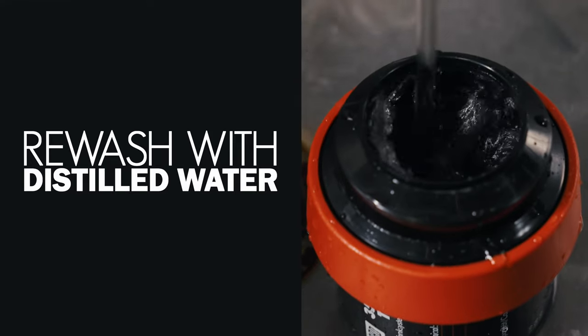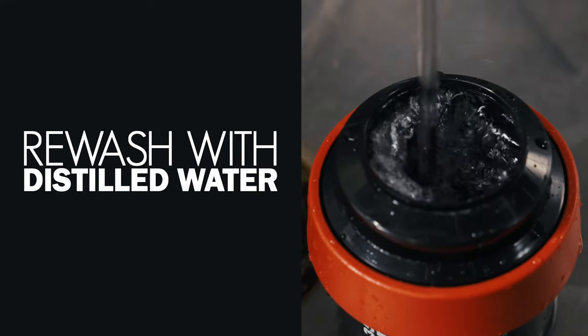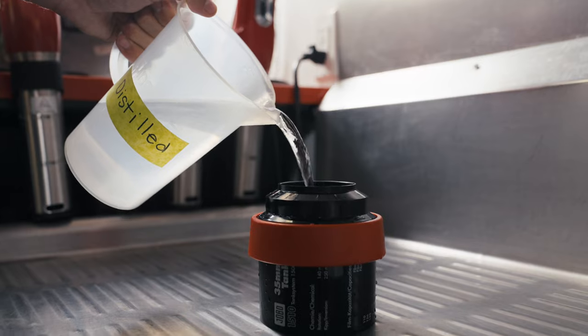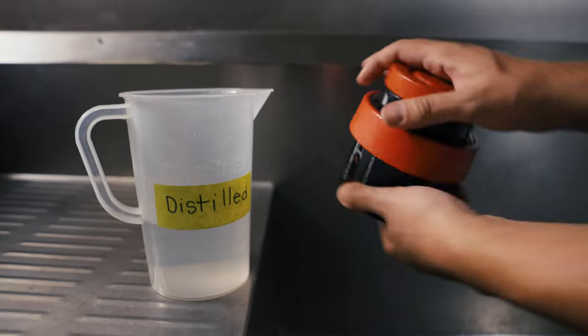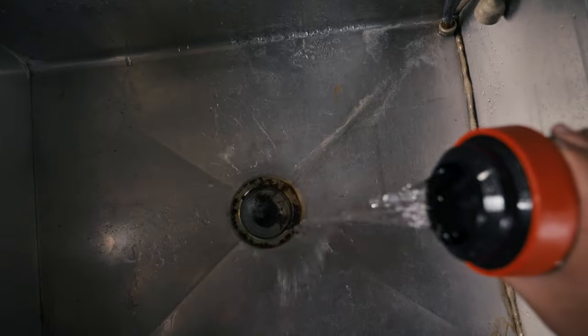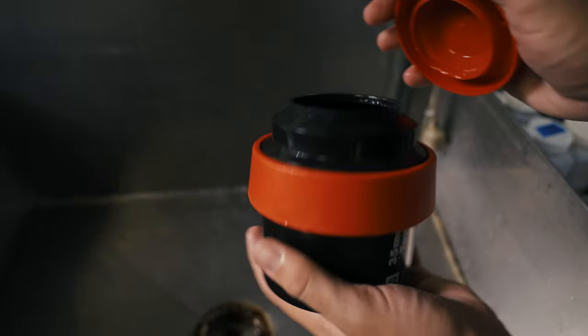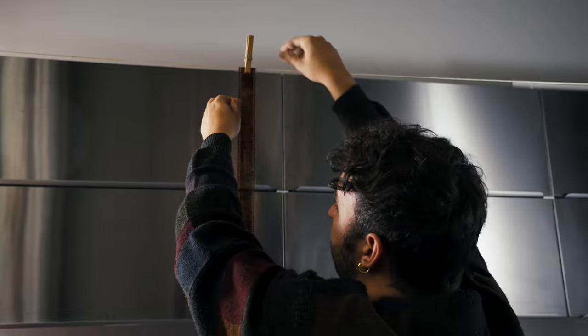If that doesn't get it all off, you can try re-washing the film with distilled water, with or without a photo-flo solution. Load the film onto a reel and place it into your developing tank. Fill it with your final rinse solution of distilled water and agitate several times. Dump the tank out and refill with another distilled water bath, agitate again and dump. Then hang your film up and inspect it once it's dry.